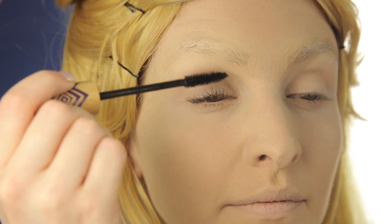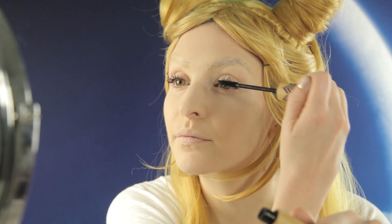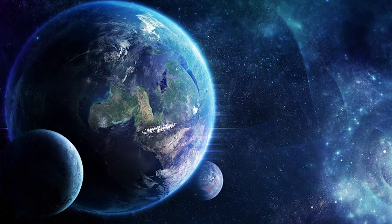Now it's time for mascara — finally, some color! Really pack it on, layer over layer. We want lashes that are out of this world — I'm sorry, I had to. Now we're going to put a little bit of concealer on the lips to wash them out as well.